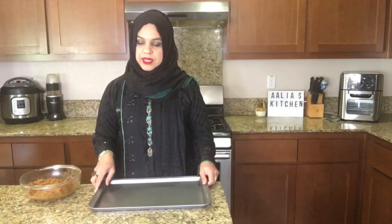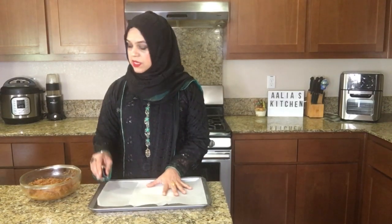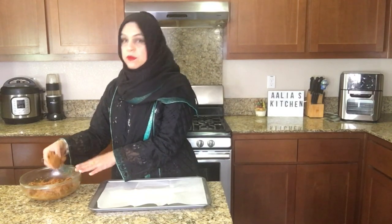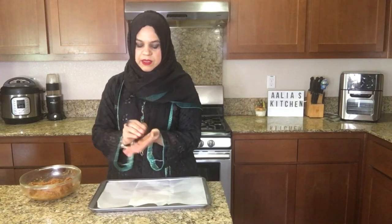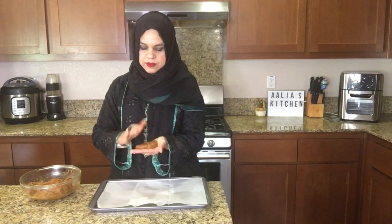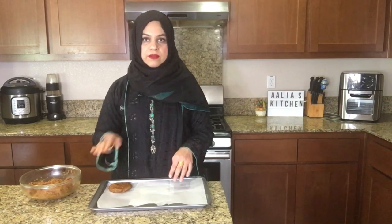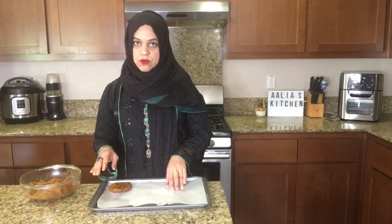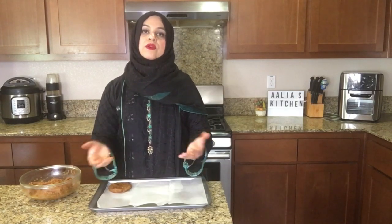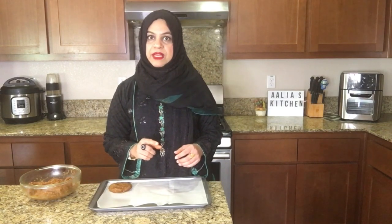Let me tell you how to freeze them for Ramadan. This is a baking tray — put plastic wrap or wax paper on top of it, then make kebabs with oiled hands and keep them in a single layer. Then you can put another layer of plastic wrap or wax paper on top and add another layer of kebabs. Once they are frozen, you can take them out and put them in Ziploc bags.